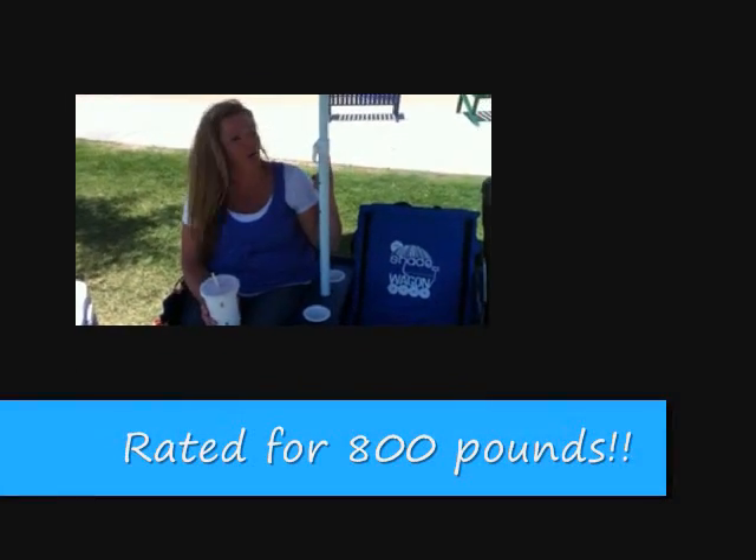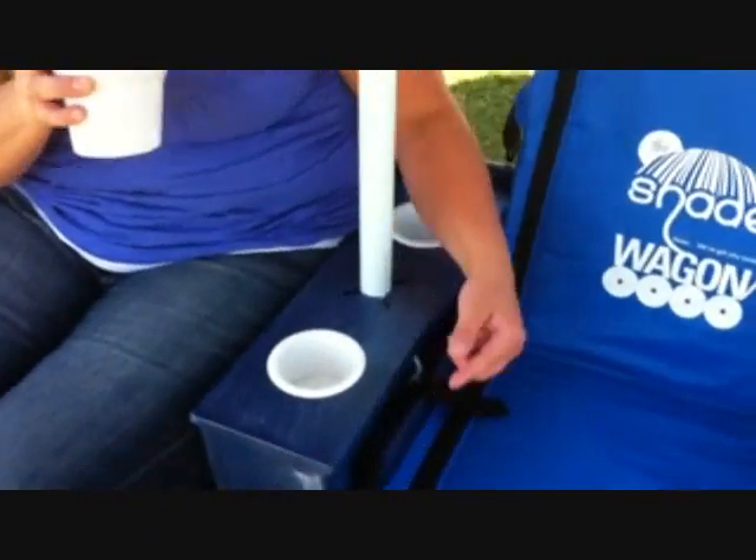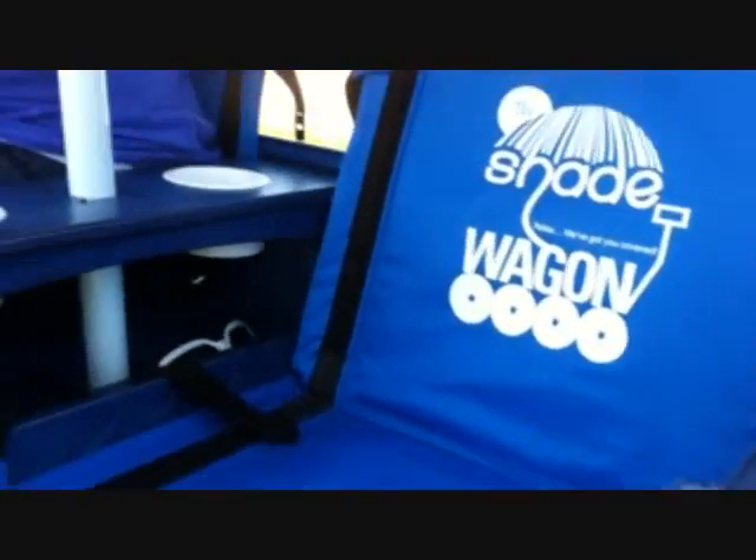Shade isn't all that this wagon does. There's a center console here for my cold drinks to keep them nice and shaded as well. Inside, you've got a center console that you can put your sunglasses, diapers, keys, and other items you may be carrying. On the side, these little hooks are to hang a bag, so while I'm sitting in my Shade Wagon, if my kids hand me some garbage or I need some sunscreen, I don't have to walk to a garbage can or go try to find my purse — it's just hanging right on the side.